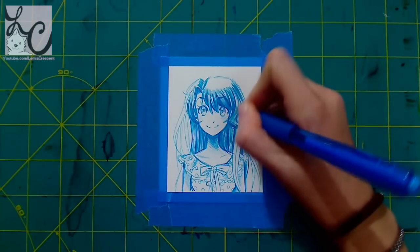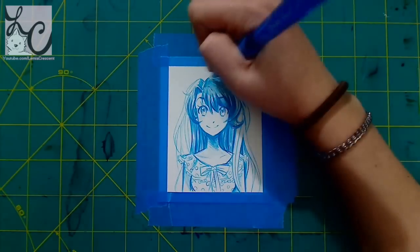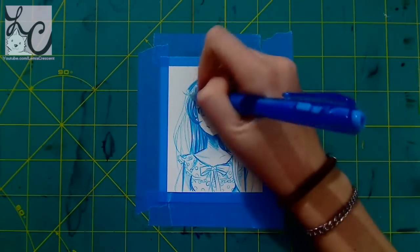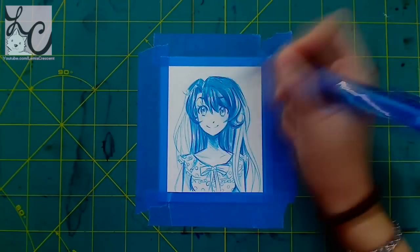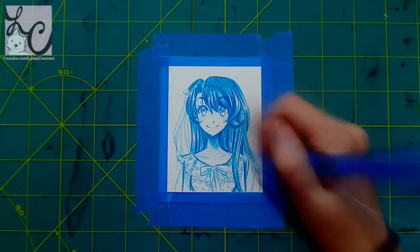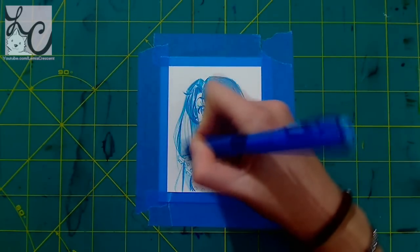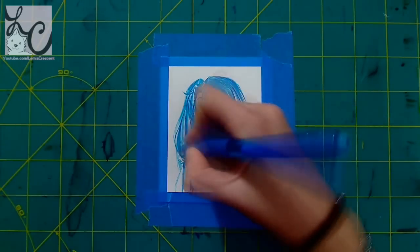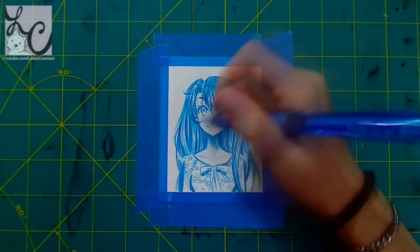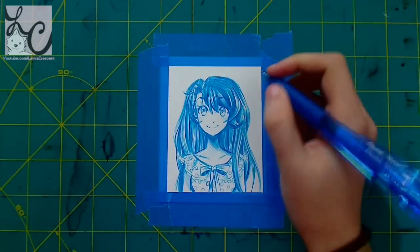I used a Pentel WOW ballpoint pen for this. I get pens all the time and end up with other people's pens — somehow I end up stealing everyone's pen. So I went through all my pens and picked one with a cool color. This one is a light blue, which is really pretty. I have no idea where I got it from, but I love it. I have a few other Pentel WOWs with really pretty colors too.